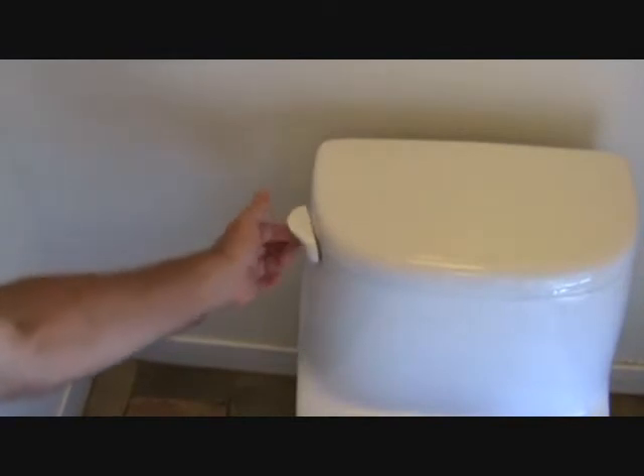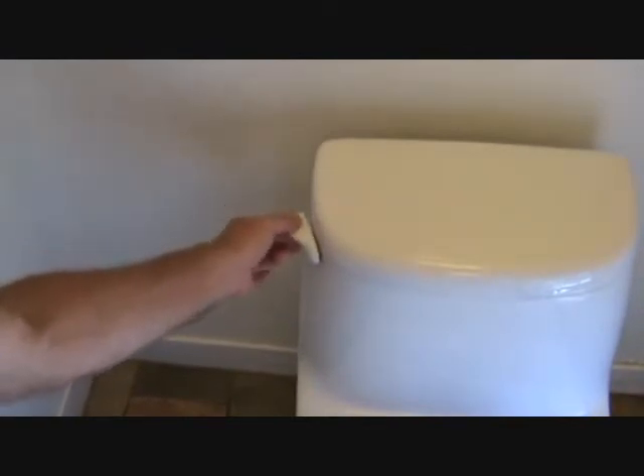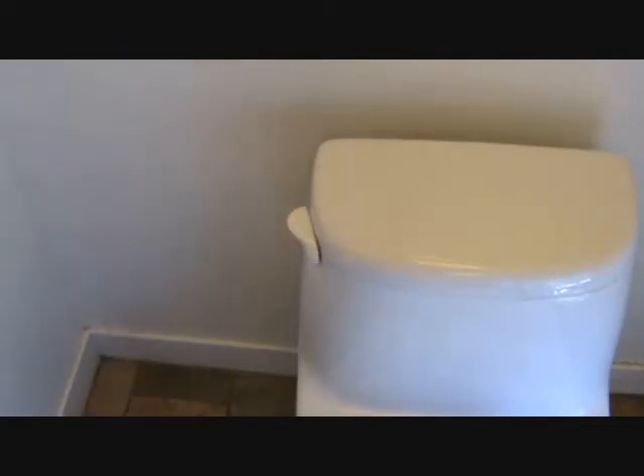Let's just look at this toilet while we're here. It's loose. Look at that. All these things that could be fixed.